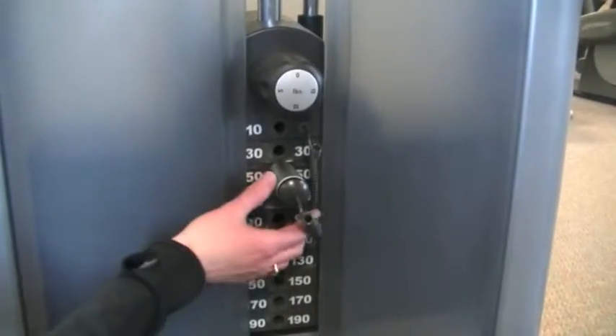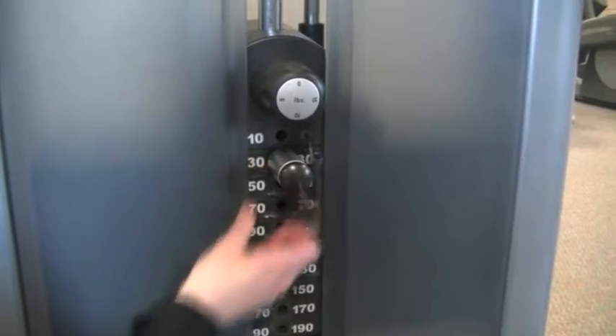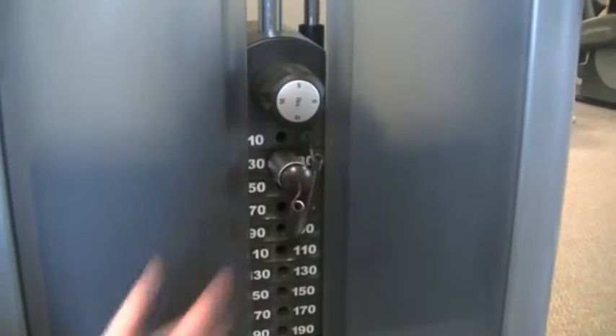To adjust the weight, you pull on the pin and move it up or down by 20 pounds, or you can adjust the knob to add more weight.